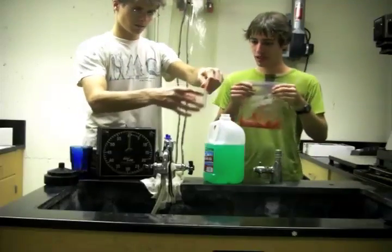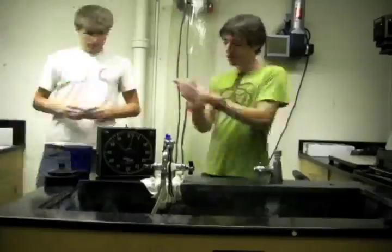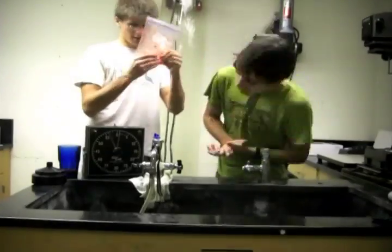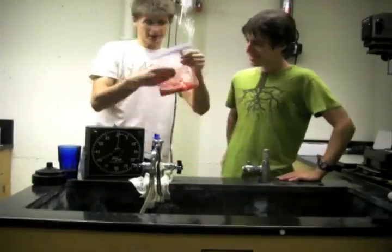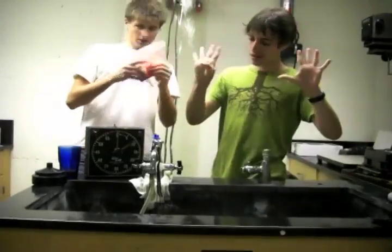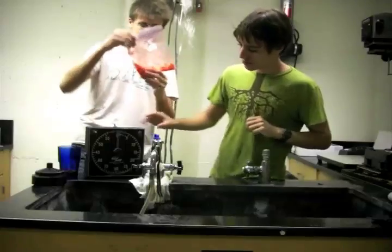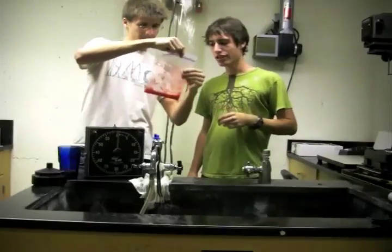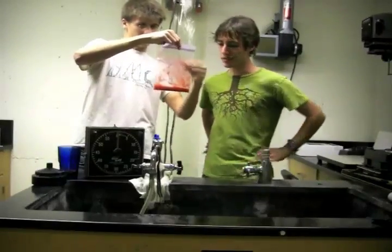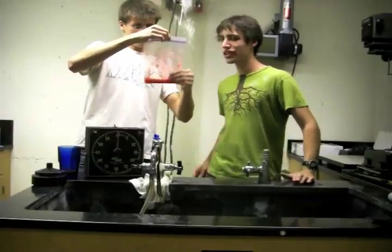Now just mix this some more — we'll go for another two minutes. As you can see, it's all nice and pulverized in there. It should be a reddish color like this from the strawberry.